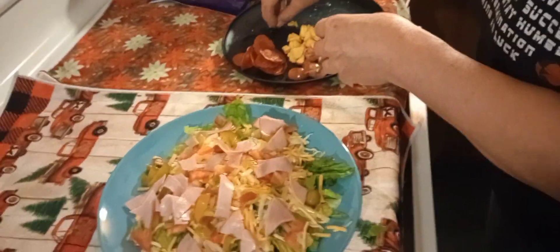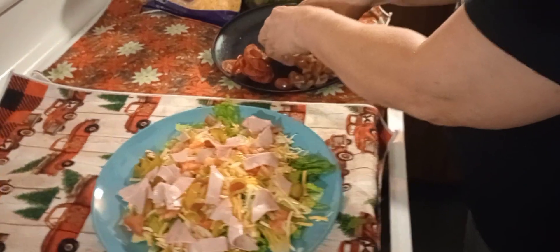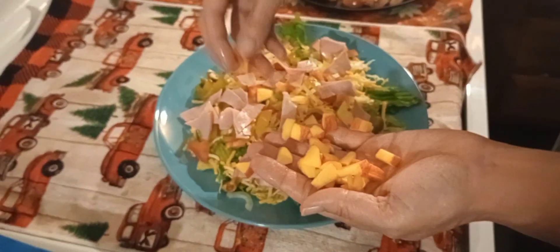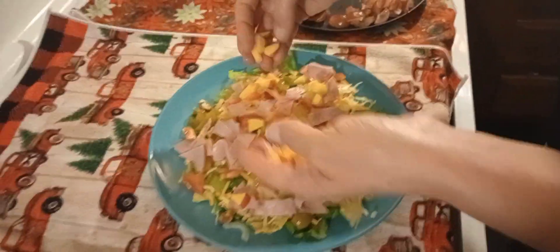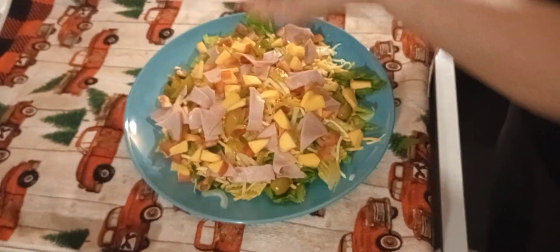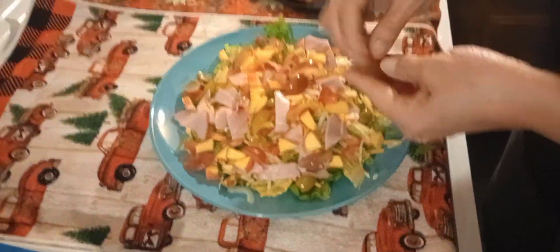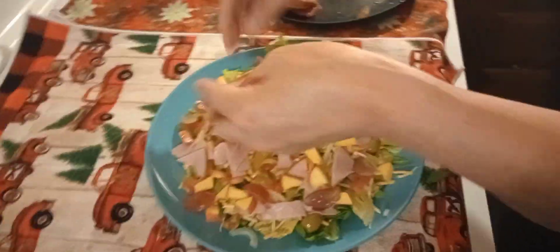Next we're gonna put on — I know everybody doesn't do this, but I do — because as I eat my salad I like to have something sweet with it. So we got a little bit of apples. And luckily I also have some grapes. Now if you put grapes on there, make sure if they have seeds in them you take those seeds out — nobody wants to be chomping on a salad and have to be spitting out seeds at the same time.